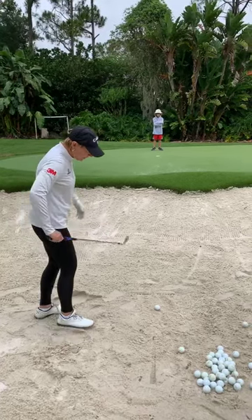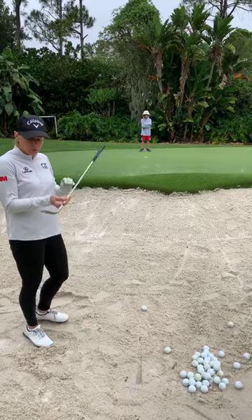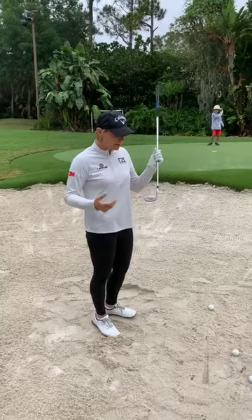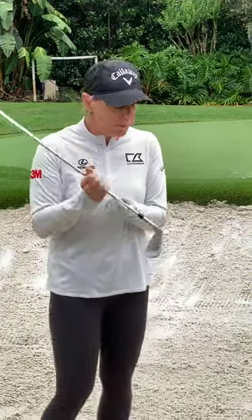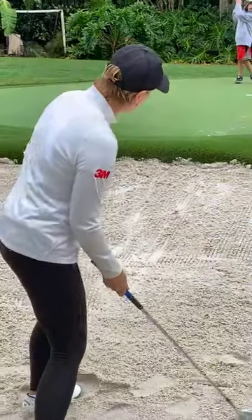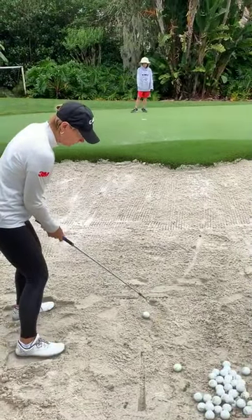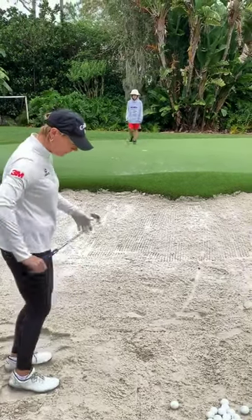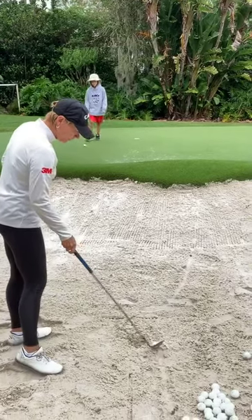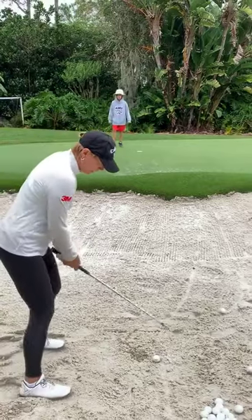Even though I said open, I should clarify: when you open the club face, it means you are giving it more loft. You're not necessarily always opening to the right. My body's to the left, and the club face is open relative to my body line. Let me set up and swing through. Here we have a shot where the hole is literally just behind the edge of the green.